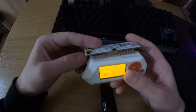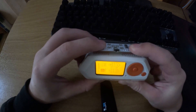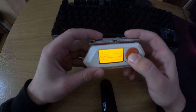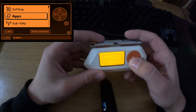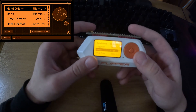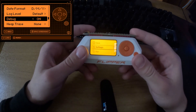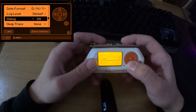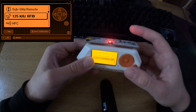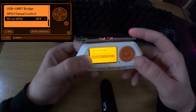You line it up like so, making sure it's oriented correctly, and you put the pins in all the way — make sure they are flush. Then you have to go to Settings, System Settings, and enable Debug to have it on. Then go to GPIO and turn on 5V GPIO, and you will see the LED light up. There's a switch for the LED too, if you need it on or off.